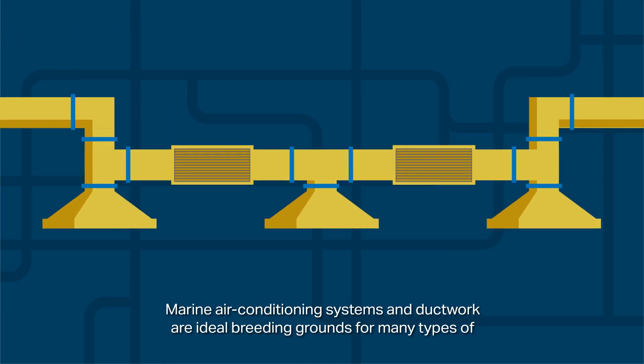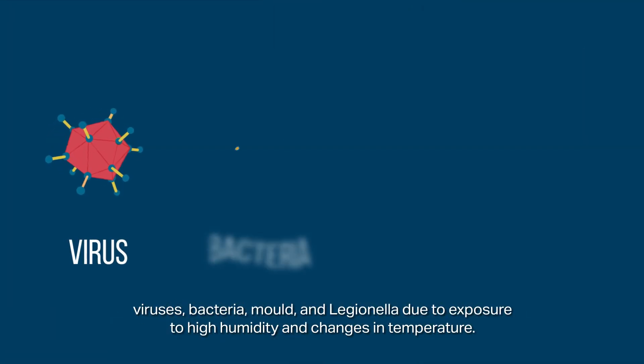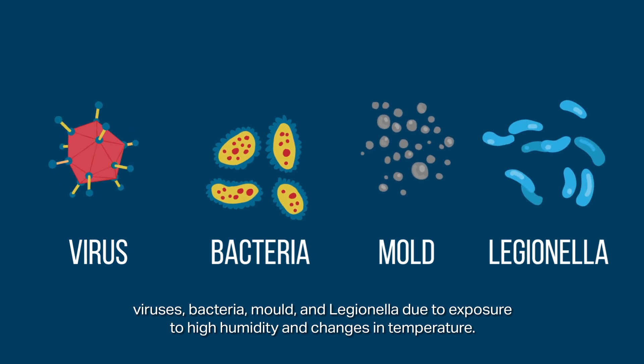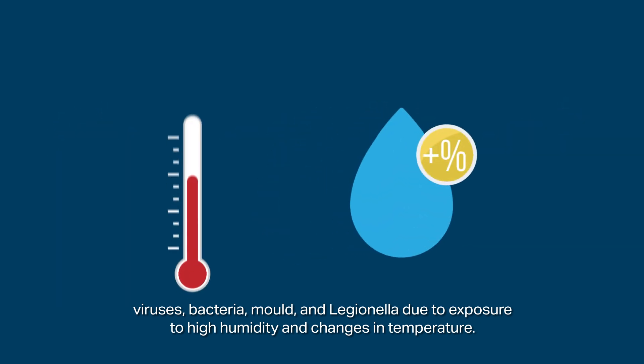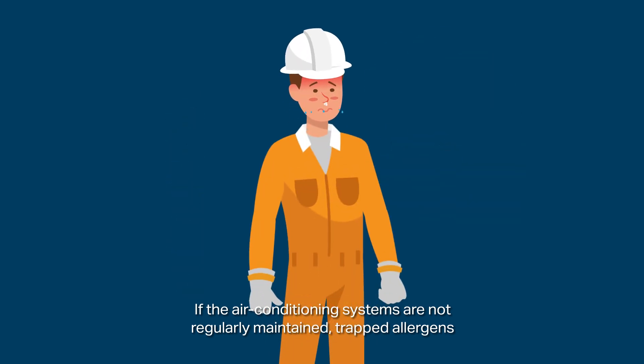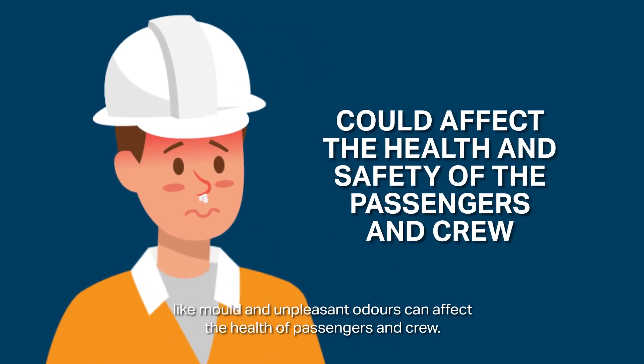Marine air conditioning systems and ductwork are ideal breeding grounds for many types of viruses, bacteria, mold and legionella, due to exposure to high humidity and changes in temperature. If the air conditioning systems are not regularly maintained, trapped allergens like mold and unpleasant odors can affect the health of passengers and crew.